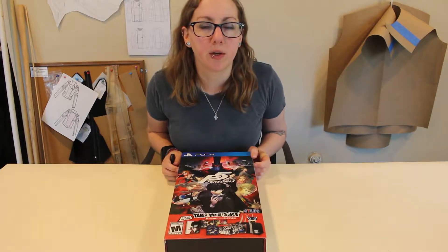Hey guys, it's Lindsay, also known as Bite Me Fox, back with you again here to do an unboxing video for the Persona 5 Take Your Heart edition, so you guys can check out all the cool stuff that I got.